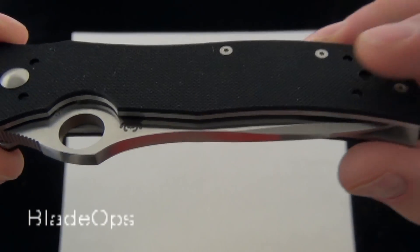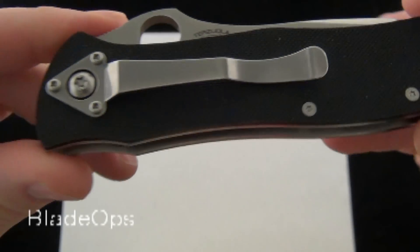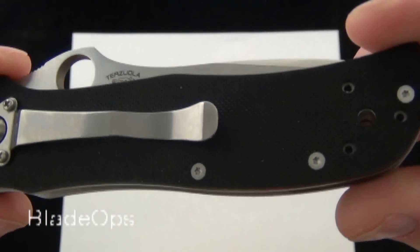You can see the thinner G10 handle scales and it has the three-point pocket clip that is a four-way pocket clip, and it comes right-handed tip down.